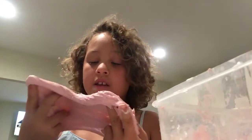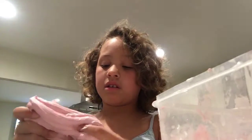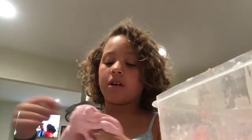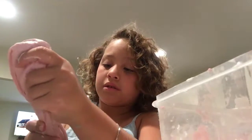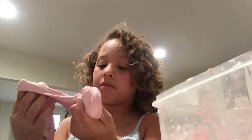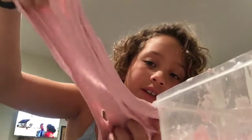I think we just made slime! This is actually my first slime-making video, but I did another video where I showed you guys all my slimes — make sure to watch that one. Isn't it pretty?